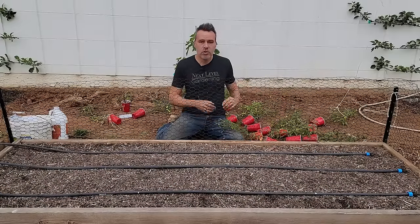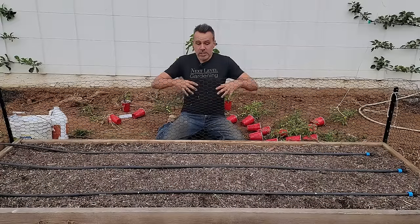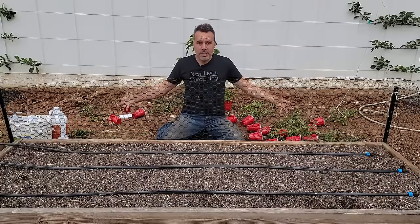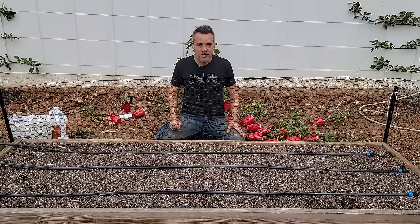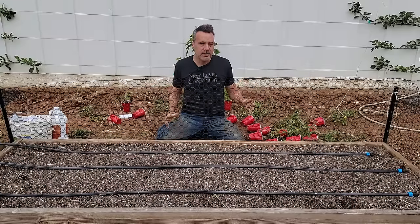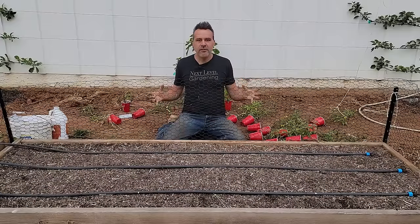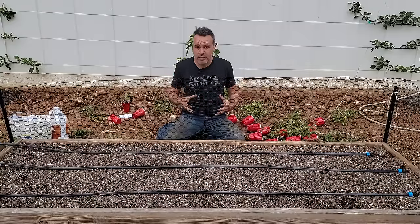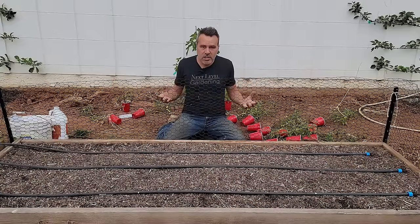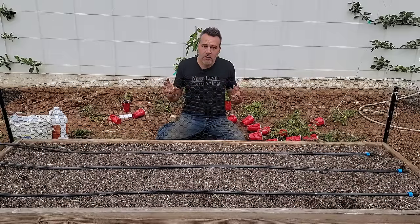If you leave an indeterminate tomato to grow along the ground, it's going to take up a space that could be 10 feet in diameter — one plant. But out of that 10 feet you're not going to get a ton of fruit, because a lot of the plant's energy is going into producing that plant. What the plant wants to do in nature is take advantage of its ability to put down roots along the stem.